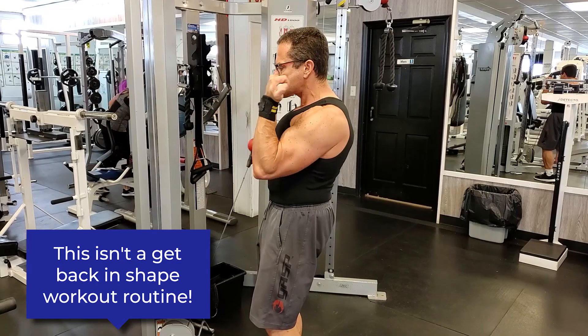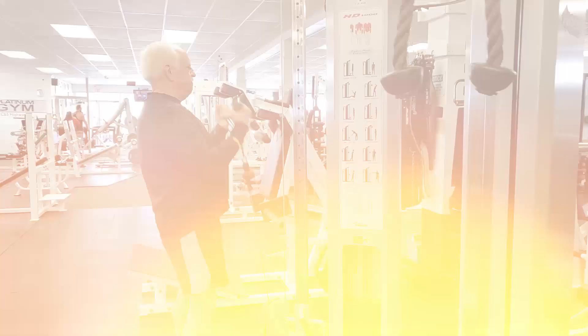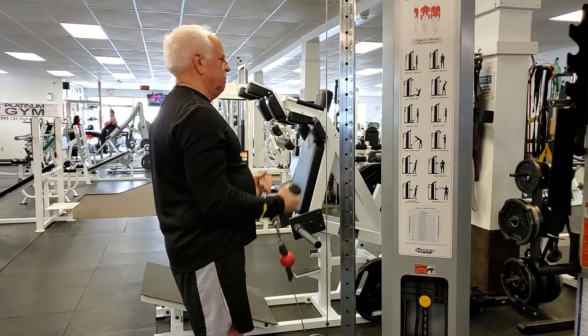The goal is to build your capacity so you can handle harder and more demanding workouts later on. One of the biggest mistakes people make when getting back in shape is doing too much too soon and pushing themselves too hard right from the get-go. All that does is cause unnecessary aches, pains, and muscle soreness, and increases your risk of injury. And if you get injured, that is the one thing that will slow your progress more than anything.